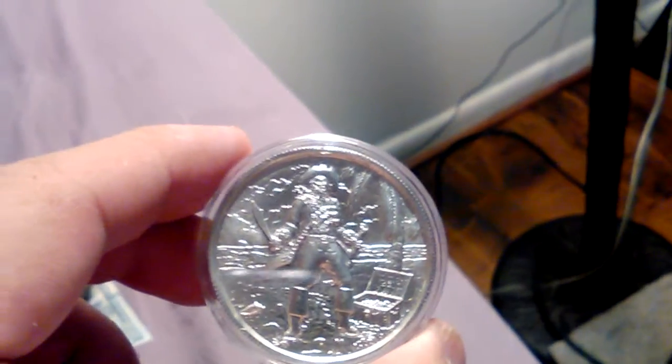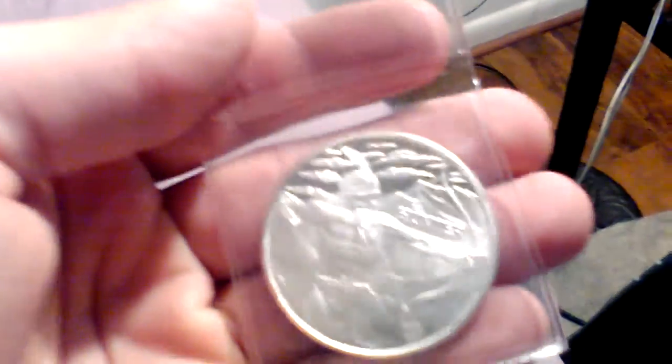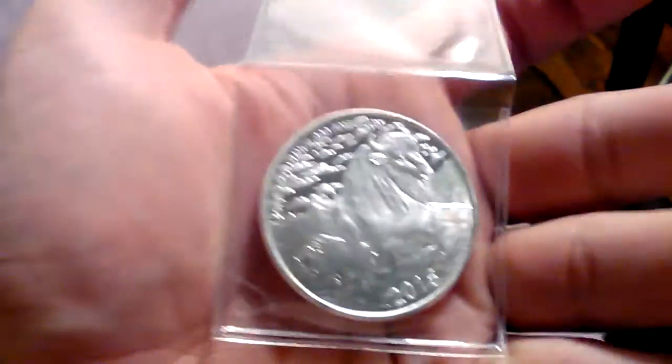They got me the two-ounce Statue of Liberty from the Elemental Mint, the Captain Privateer series from the Elemental Mint, the 2016 Year of the Monkey from the Royal Mint Lunar Series, and also this round called the Hunter — it features a Native American with a bow and arrow and a bison on the back. Very nice. Thank you mom and dad for the lovely gifts.